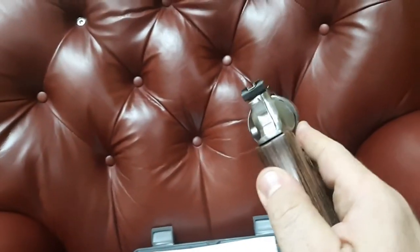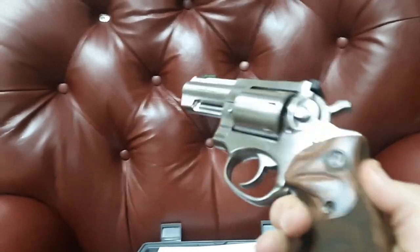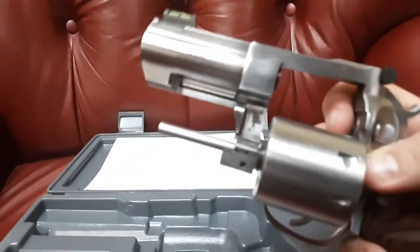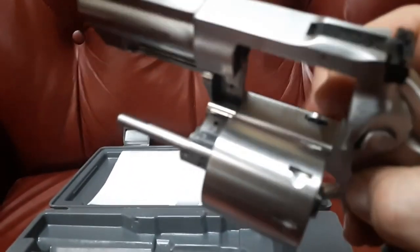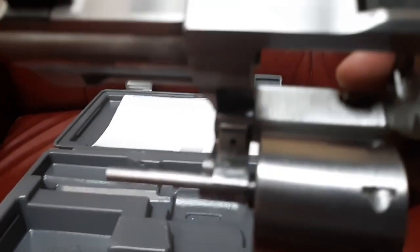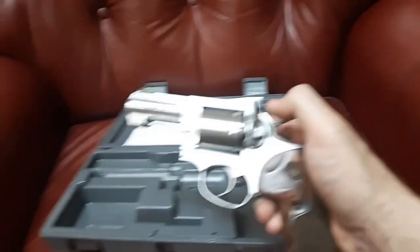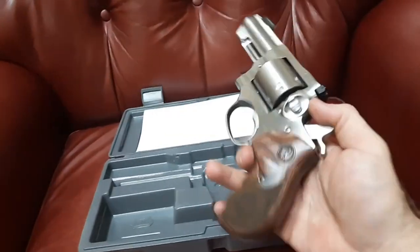Ruger GP100s are something that will just last and last — these things are very strong. There's a lockup point at the back of the cylinder, a lockup point down here, and most importantly a third lockup point at the crane right there. These things lock up very solid — very little play in this on all chambers, which I checked before transferring it.